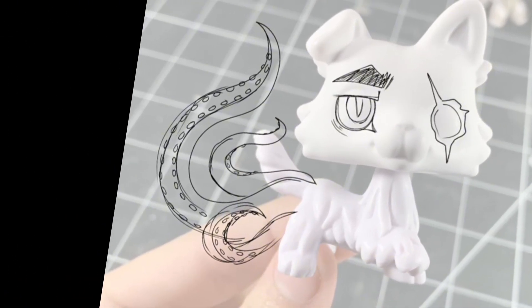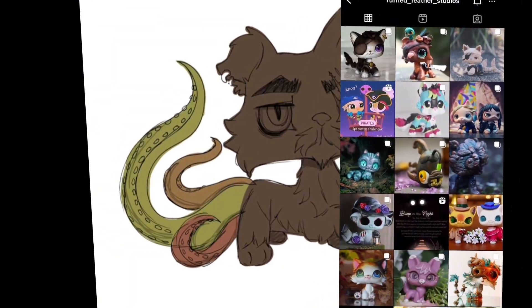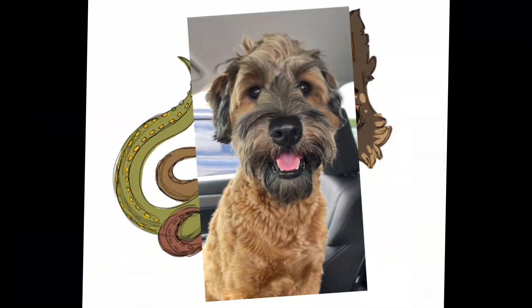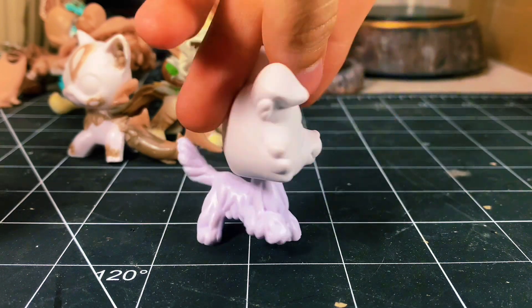Hi, my name is Crazy, and today I am making this custom for the pirate theme of Ruffo Feather Studios, which is a collaboration group on Instagram that I am part of that Hello Studios started. And for the pirate theme, I am making a kraken dog that is going to be part of my series, Severed. Here's my beautiful blank canvas.